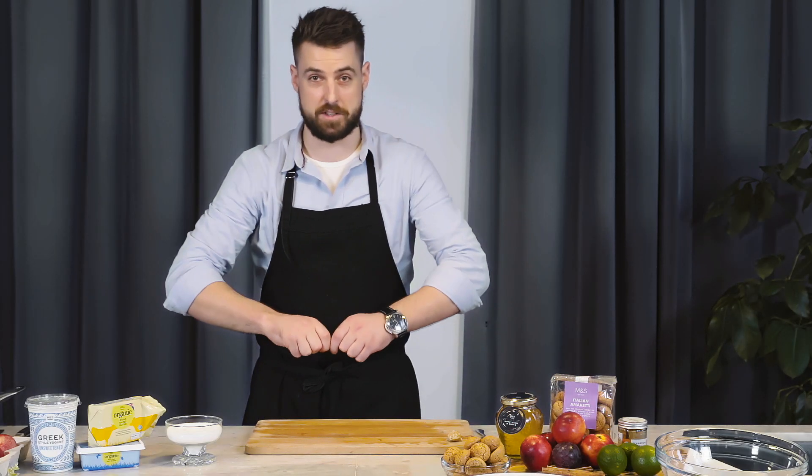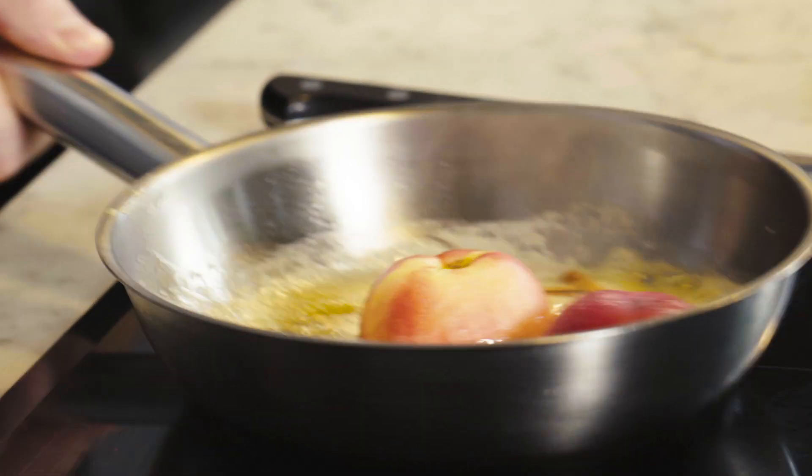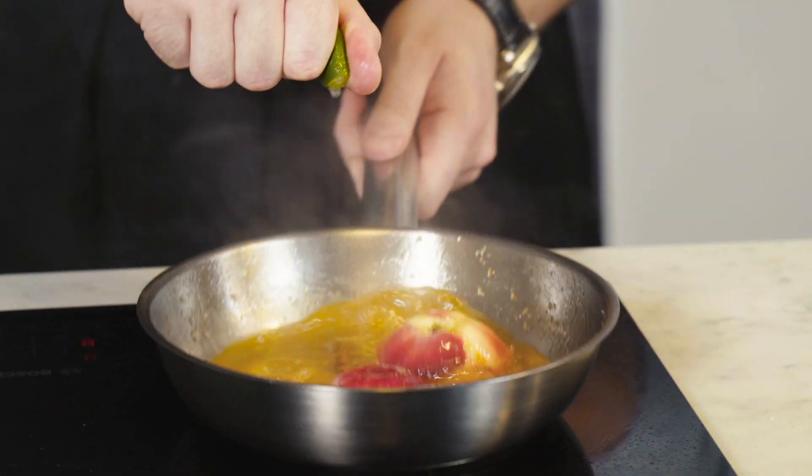Add a cinnamon stick into the sugar. One more item I'm going to add to that is a squeeze of lime juice.